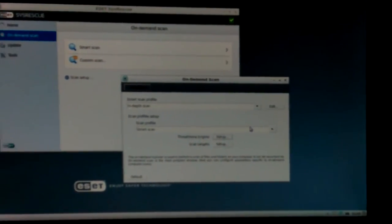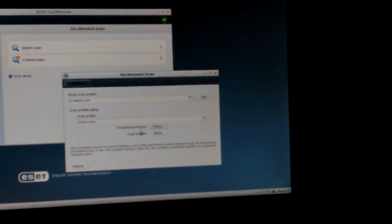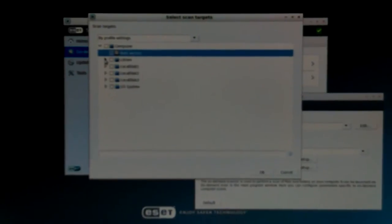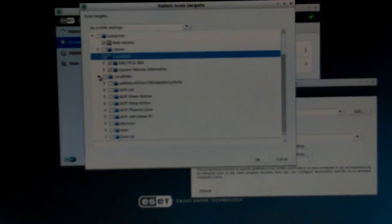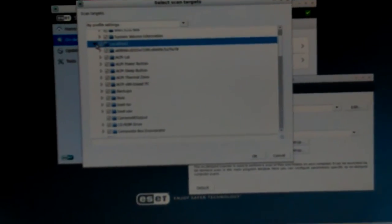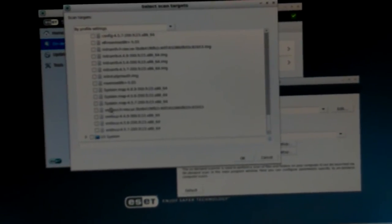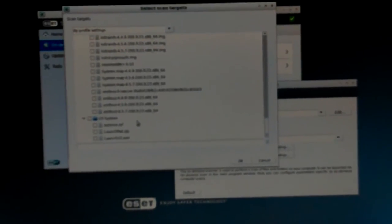Now for targets — I don't need to scan my USB stick; I want the boot sectors of course. No need for CD-ROM, there's nothing in there. Recycle bin, system volume information — that's where my first partition is. The other one has all the files in it, and down there you'll see Windows. Let's see what's in local disk. I wouldn't want to be automatically deleting things because there's a lot of stuff in Linux that Windows virus scanners don't understand.